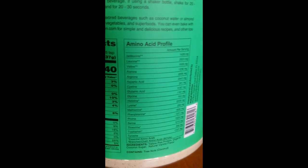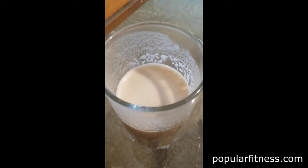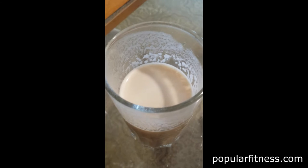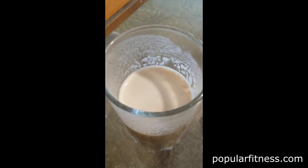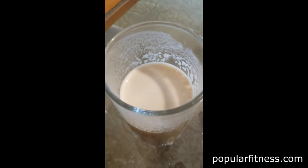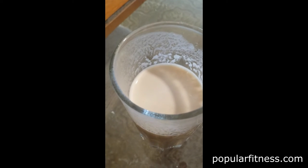I also want to thank Naked Nutrition for shipping me this sample. As you can see, Naked Pea from Naked Nutrition mixes extremely well. There's absolutely no lumps — it's very smooth. Taste-wise, it's actually very good. It tastes like pea, but it's got a hint of coconut flavor.